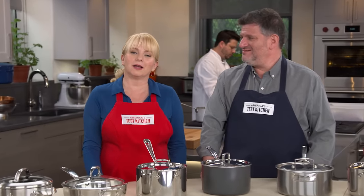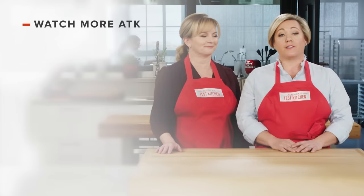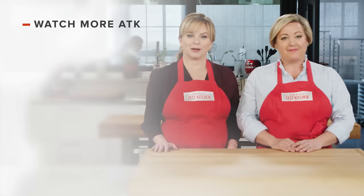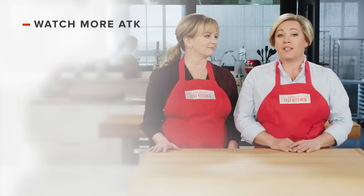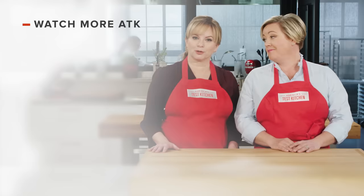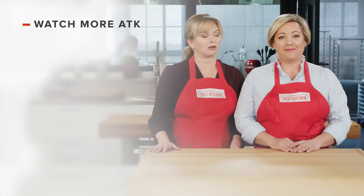Our winner is the All-Clad Stainless Four-Quart Saucepan at $179.13. Thanks for watching America's Test Kitchen. Leave a comment and let us know which recipes you're excited to make, or you can just say hello. You can find links to today's recipes and reviews in the video description. Don't forget to subscribe to our channel.